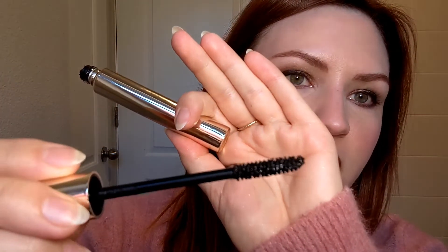So let's chit chat and I'll apply some of this for you. When you take this out of the tube, it is very, very heavily coated with product. I have found I have to really wipe this off. I feel like the stopper on this just really is not catching enough of that product, so it's just globbing up. There's just too much product on this wand, unfortunately.